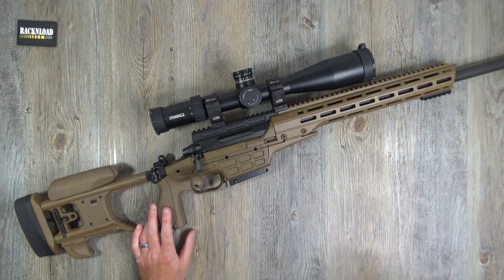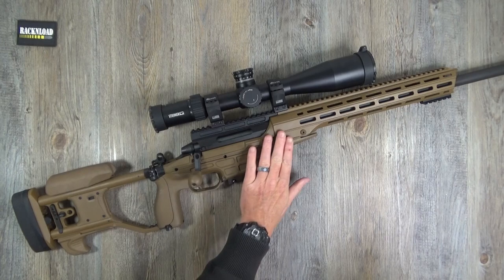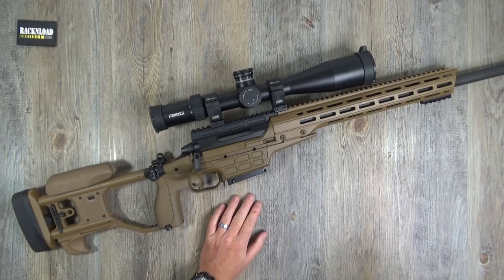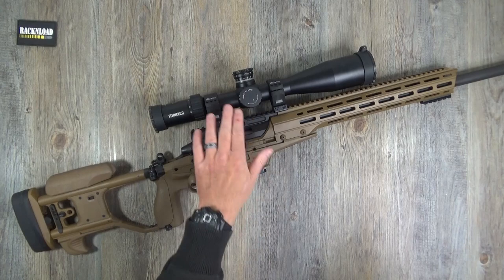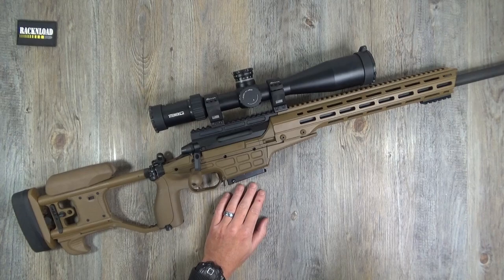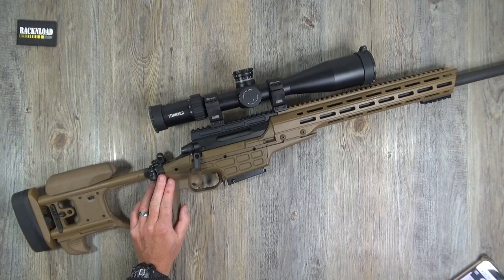The trigger is adjustable from 1,000 to 2,000 grams. It has a folding stock with an aluminium chassis, adjustable cheek piece, grip, and length of pull. It's cerakoted in coyote tan, which is really cool. Price-wise, not a lot of change from six grand - and that's without the scope.